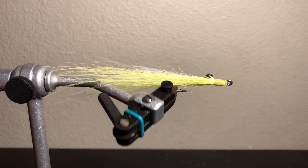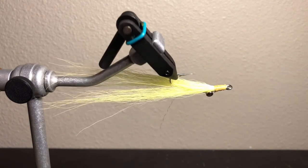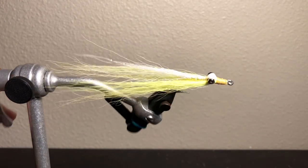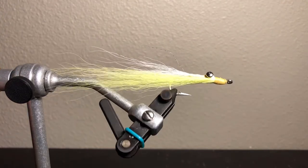Welcome everyone, thank you so much for clicking on my video. Be sure to leave a like if you enjoyed it, it really helps my channel grow. Today I'll be showing you guys how to tie the Clouser Minnow, one of my favorite flies. So I hope you enjoy.